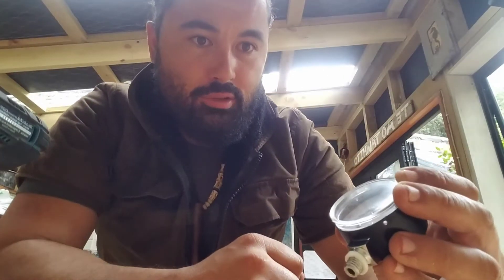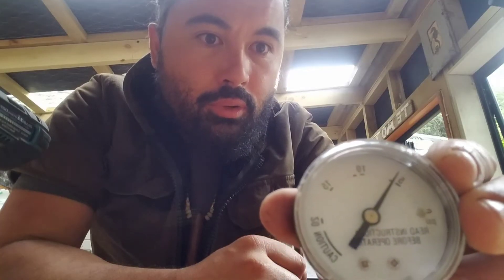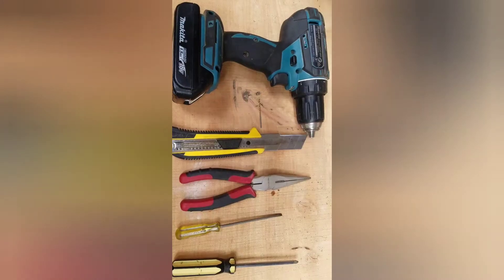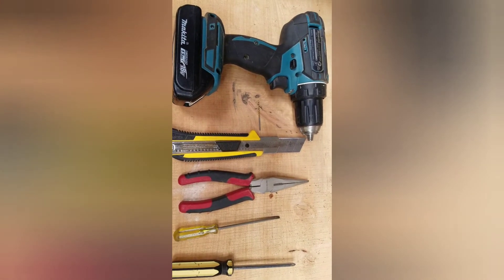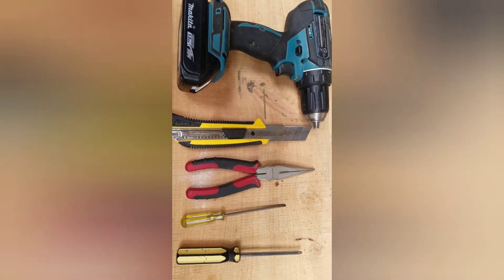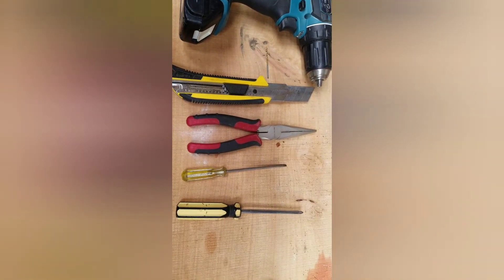I'm just about to can some fish and I noticed that my pressure gauge is not accurate, so I'm going to show you a quick way how to fix that. These are the tools we're going to use: a drill, a 1.5 millimeter drill bit, a knife, pair of long nose pliers, a flat head screwdriver, and a Phillips.